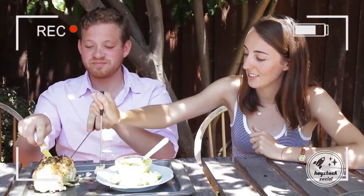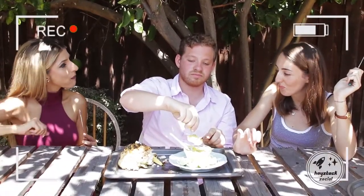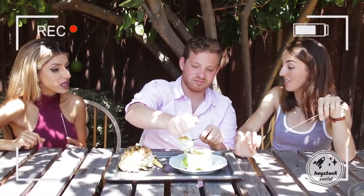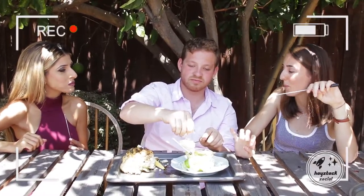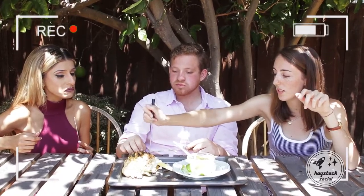Oh wow, this is so tasty! Start with a little lime. I love cauliflower baked in the oven — it's so juicy. That's amazing. I'm surprised because in the oven usually things become dry. I don't know what caused it — maybe it was the olive oil that kind of retained the juiciness.